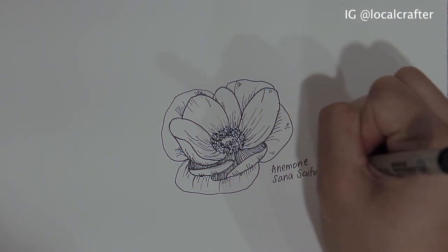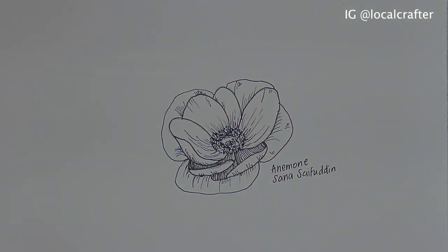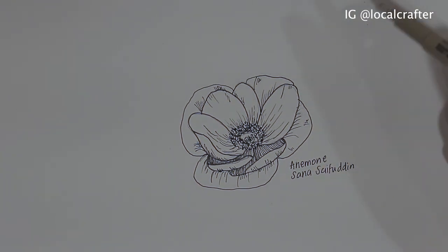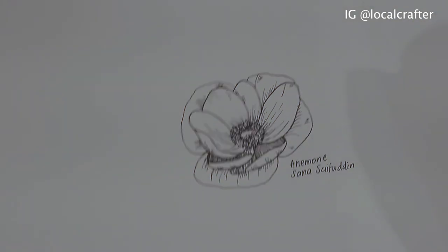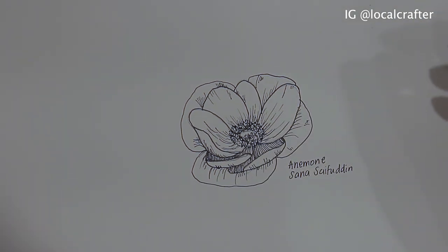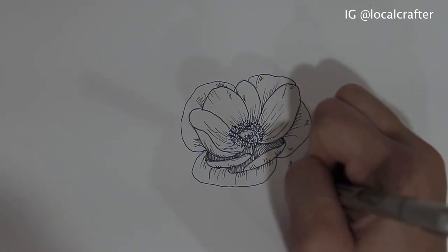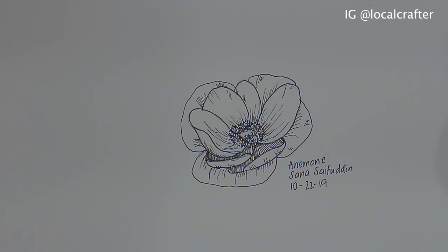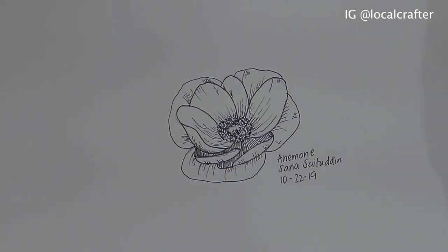You know what, I think I'm going to set some time out and search more pictures of anemone and draw different positions of that flower — I think that would be fun. Today's the 22nd. I hope you enjoyed this video. If you liked it, be sure to like and subscribe.